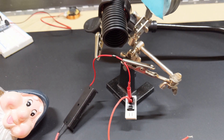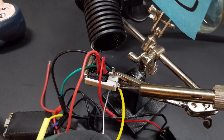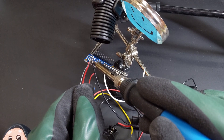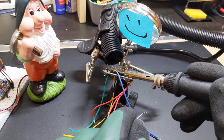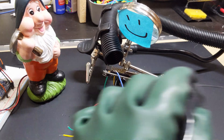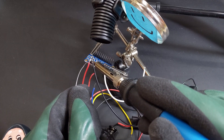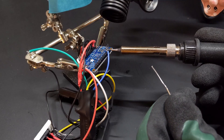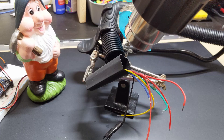With that settled, all that's left to do is put it together and ship it off. Because this is going to be sent through the mail, I wanted to make everything as secure as possible so a stray jostle wouldn't cause a wire to get disconnected, so I wrapped each component in heat shrink tubing to hold it together.